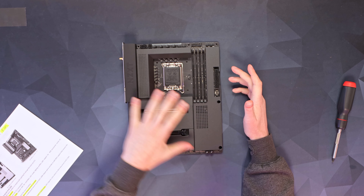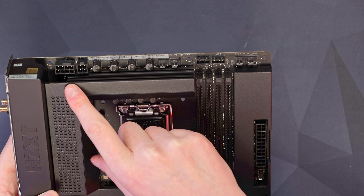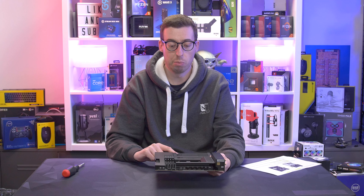Hello everyone, welcome back to a new video. Today we're doing something else from NZXT — we're looking at their N7 Z690 motherboard. I always appreciate the approach NZXT take to their motherboards. This is the black variant, as you can tell by the box, but they also do have a white version if you want that.